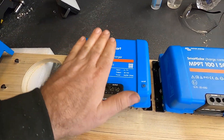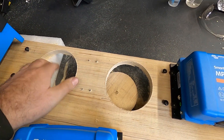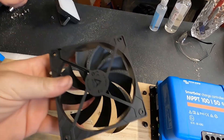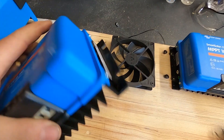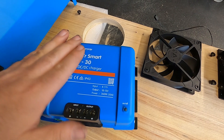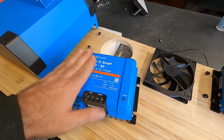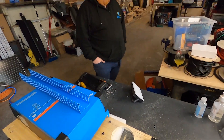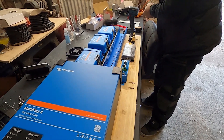We're fitting two Orions on this van, so it's going to potentially charge up to 60 amps. What we do is cut a couple of big holes behind them and fit these beefy fans behind the board, blowing air into the fins on the back of the Orion. The cooler they are, the more efficient they are — if they get hot they can drop down to maybe 10–15 amps. Having fans cooling them makes a big difference.